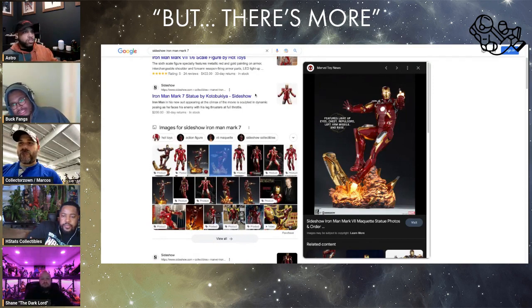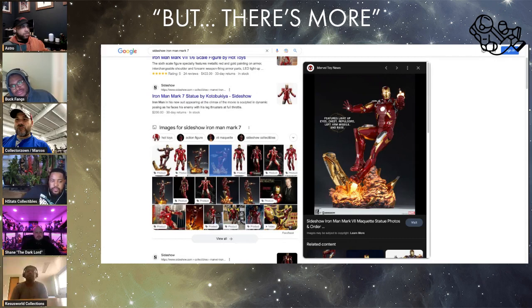One thing you have to give that piece credit for is that the explosion effect is done really well. You don't often see an explosion base executed that convincingly.